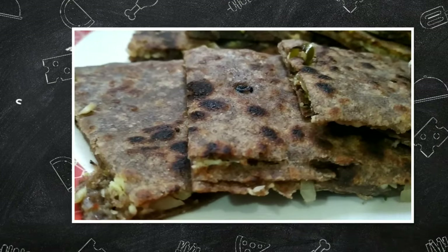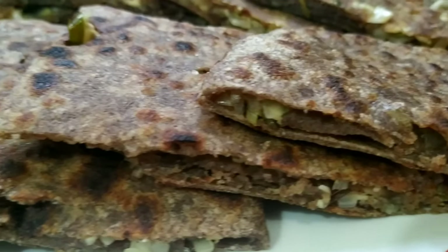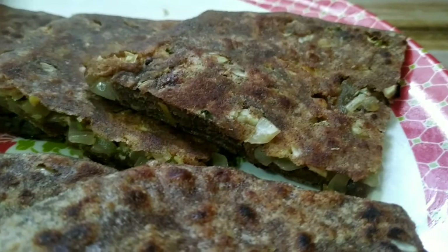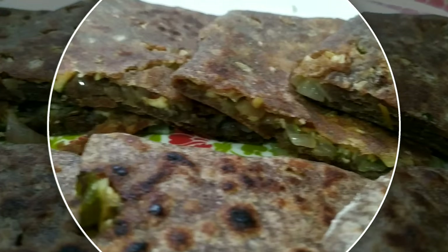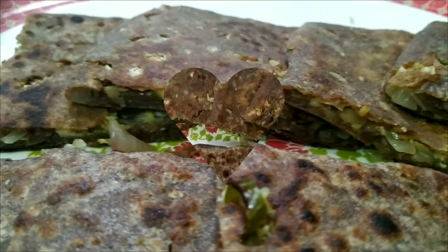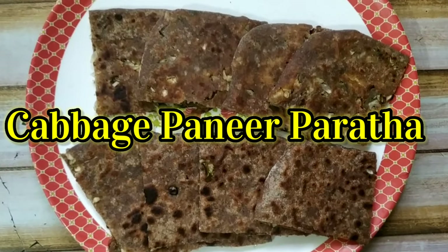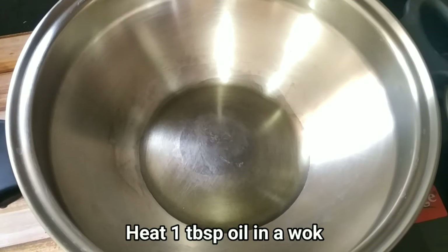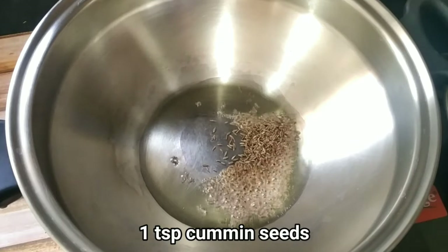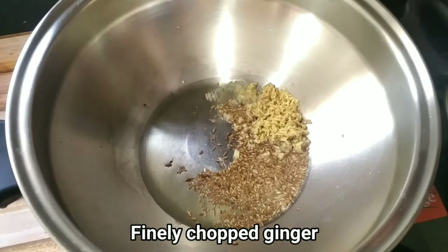So let's prepare the stuffing. We add 1 tablespoon of oil, 1 teaspoon of jeera, then add 1 tablespoon of garlic.